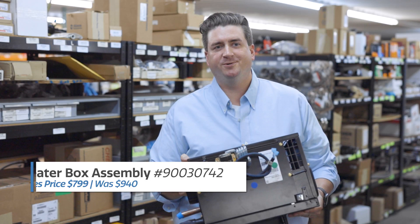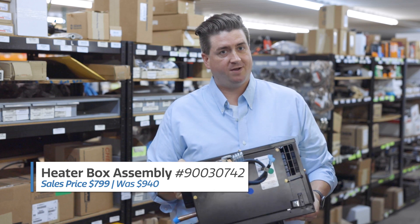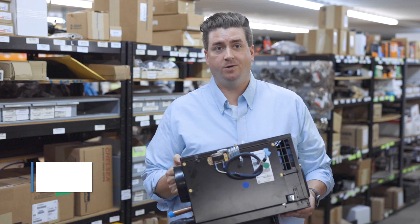Our next part, 9003-0742, heater box assembly. I know that it's hot right now, but this is actually a year-long part that you will need. And especially coming up on the winter, you don't want to be cold in that cab for any amount of time that you don't have to be.